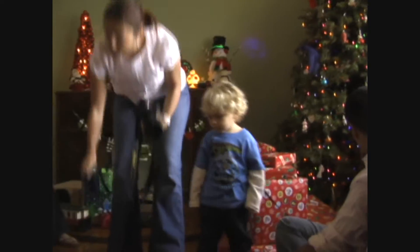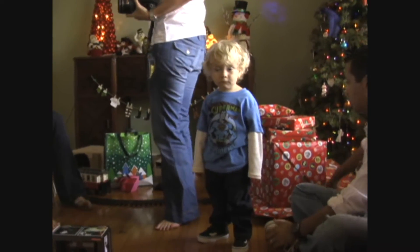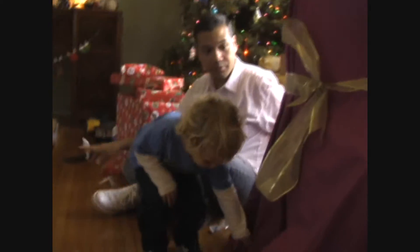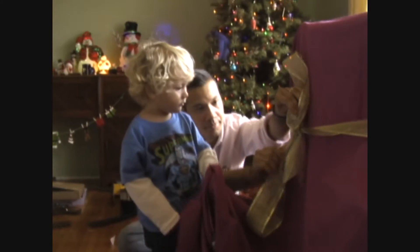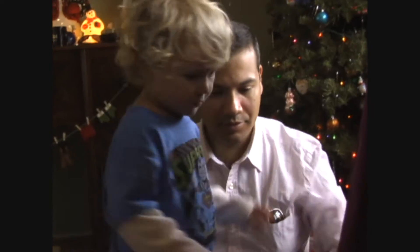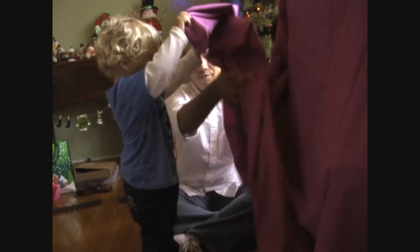I wonder what's under that big present! Ooh! What could it be? Open it up! What is it? What's under there? Did you take the bow off? Any help? Is that for Owen? Go get it! Pull it off! Grab it! Oh, it's underneath! Can you open it? Take the sheet off! Pull it!